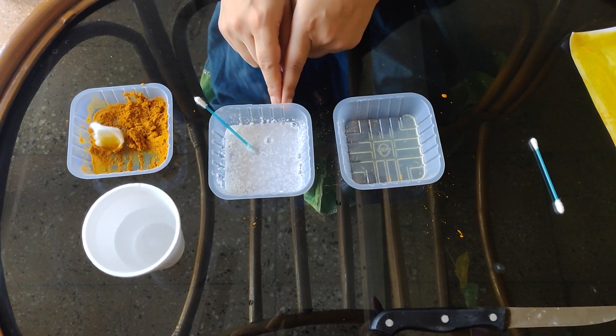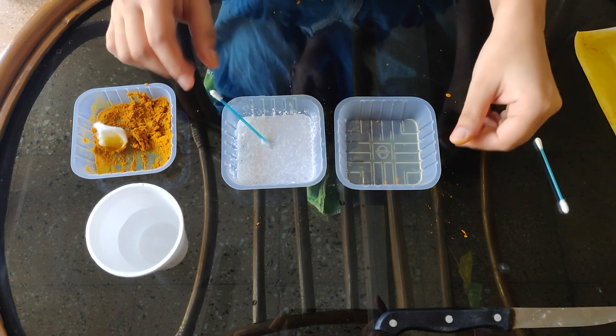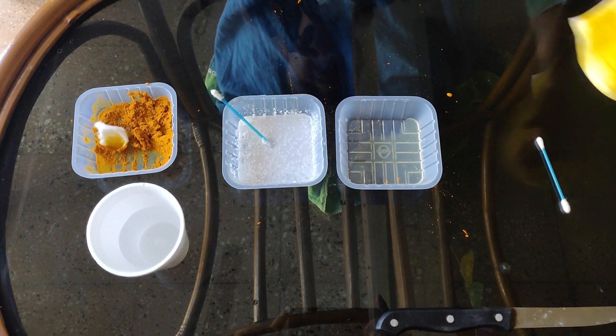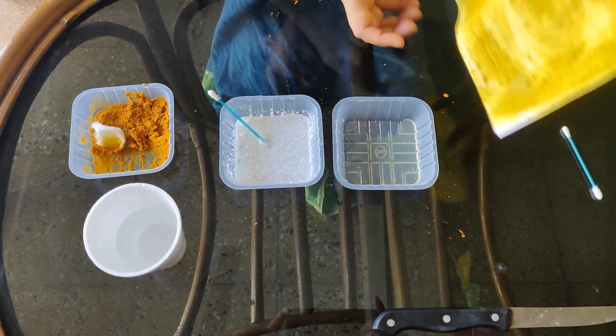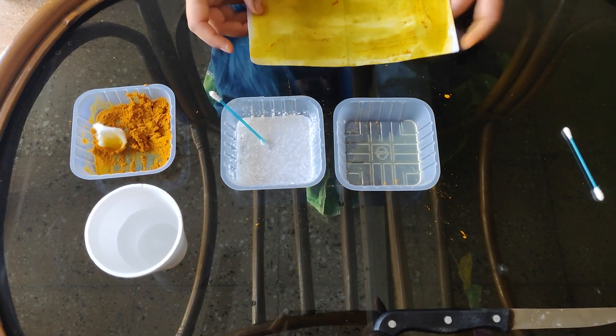This is my detergent solution and this is my lemon juice. I will prepare this activity now, but my paper has not yet dried. Let it dry for some more time.